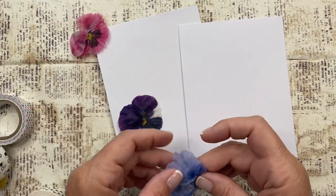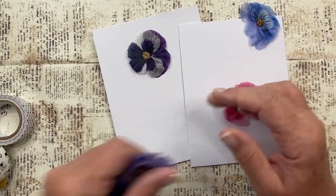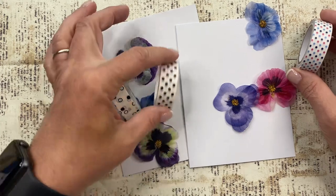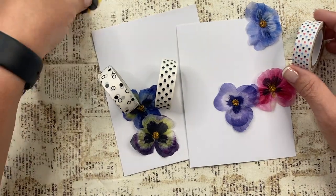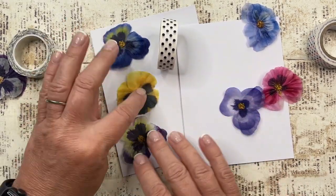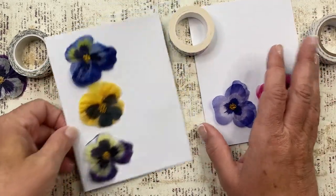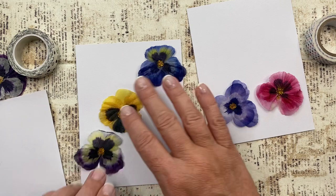So I got these little flowers out — these little pansies. I just thought they were really pretty. And I thought I might use this tape with these, and maybe this one or this one with those. I might do it maybe like this to bring a little bit more brightness into it, and not be so dark with purple maybe. Maybe one like this, and one like that.